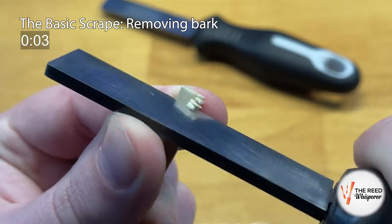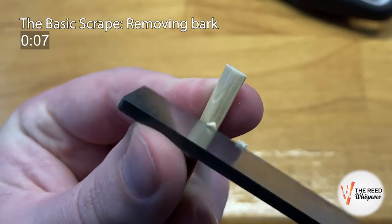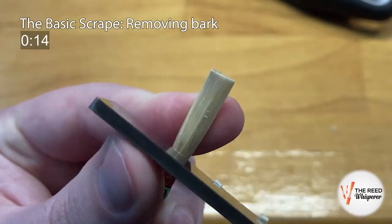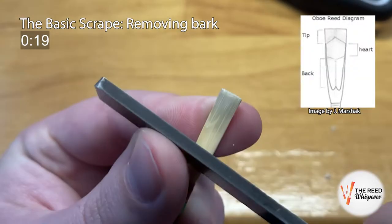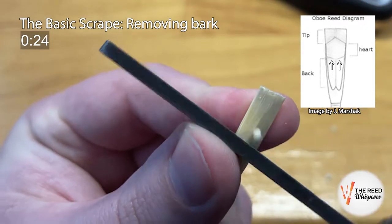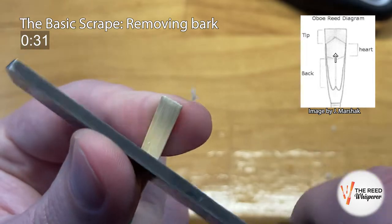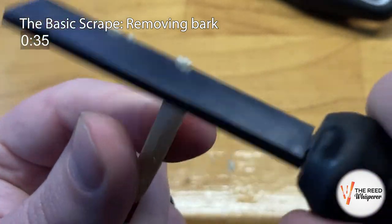The crux of my strategy with a quick basic scrape is to make it look like a finished reed as soon as possible, while hopefully not removing too much from any part of the reed. The first step is to remove the bark from the whole scraped area of the reed — that is, everywhere but below the W and rails in the back. I keep my scrapes within the channels, which leaves a thicker spine and rails, and I scrape until the spine is no longer bark. I can tell because it changes from dark orange and shiny to a more dull orange or yellow.